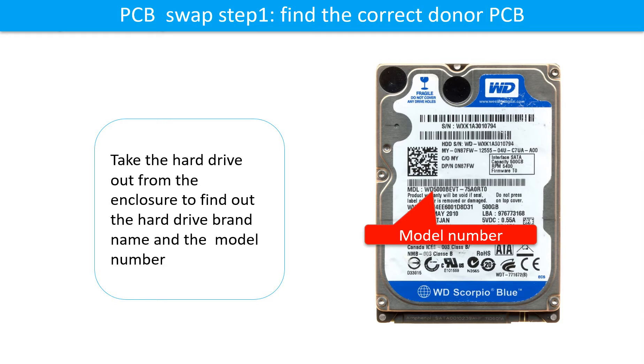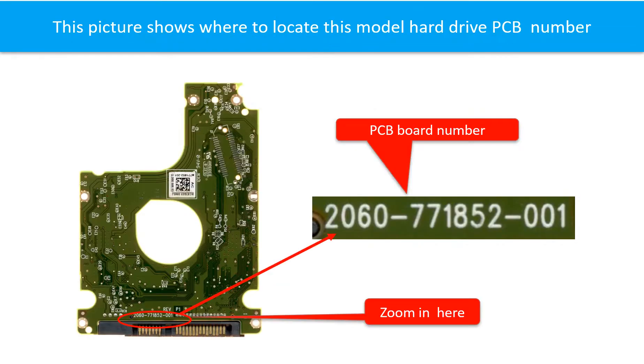PCB board swap step 1: Find the correct donor PCB board. Locate the hard drive model number on the front of the hard drive label, then locate the hard drive PCB board number. Different brand names have different PCB boards with different PCB board numbers. You may go to HDD-Parts.com to check out other brand name PCB board numbers.